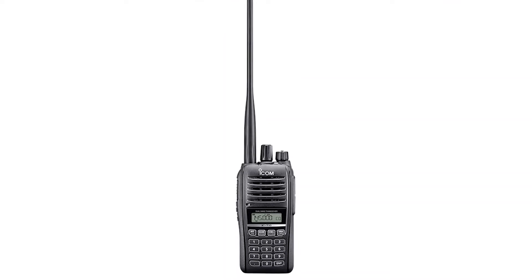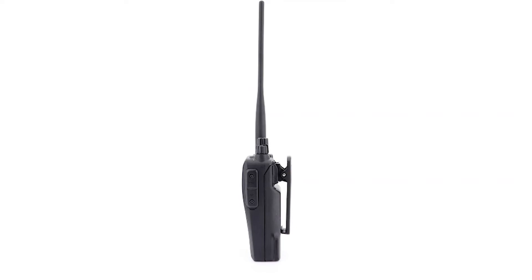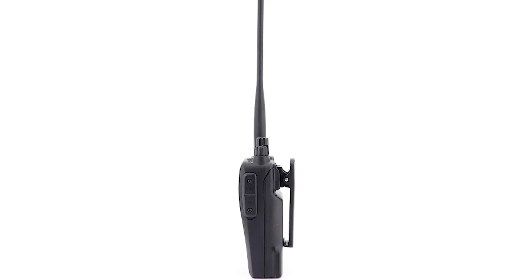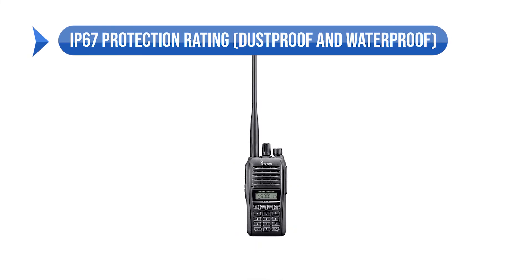Overall, this is a great radio with excellent features and an impressive build. Its main downside is its price, since it is priced significantly higher than other handheld analog ham radios like the Yaesu FT65R. And while it edges out Yaesu on aspects like build quality and audio, it doesn't quite deliver a thumping win.